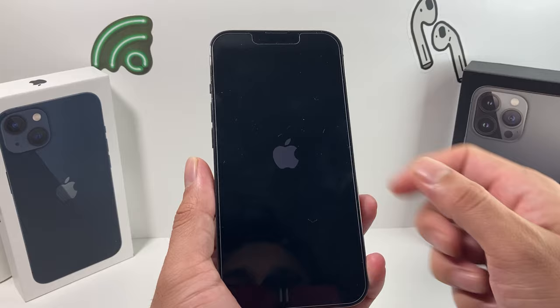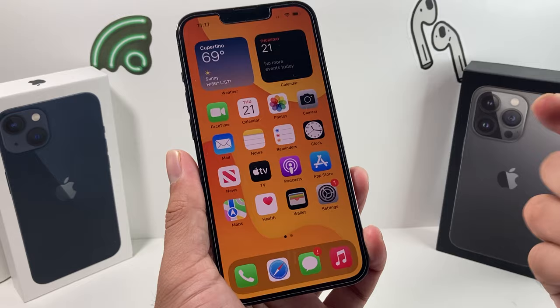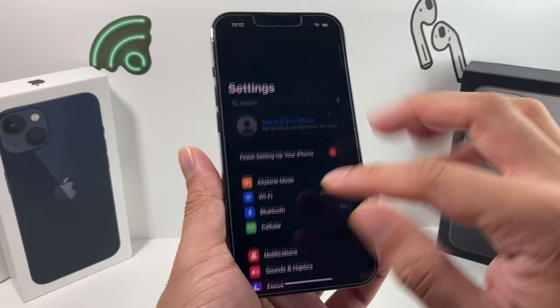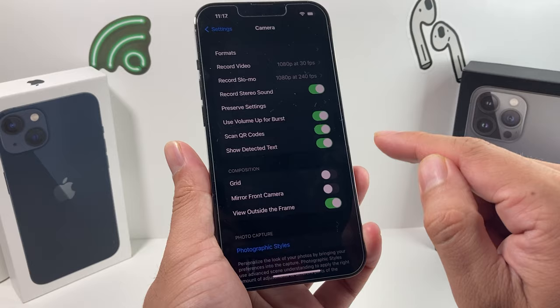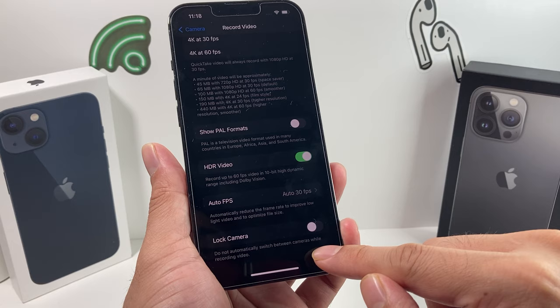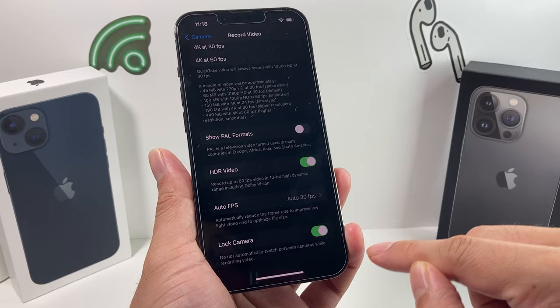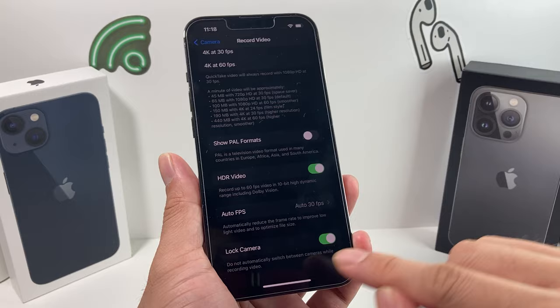This will refresh the software and any sort of glitch that might be causing the cameras to shake will hopefully get resolved. The next thing you want to do is go to Settings for your camera. Scroll down to the Camera option, and you'll notice multiple options here. When it comes to recording video, there's a setting to lock the camera so it doesn't switch between cameras while you're recording. Turn that on and check it out — some users have had their shaking fixed by this, but it may differ for you, so turn it on and off to see if it makes a difference.